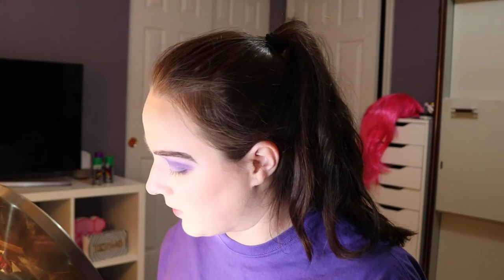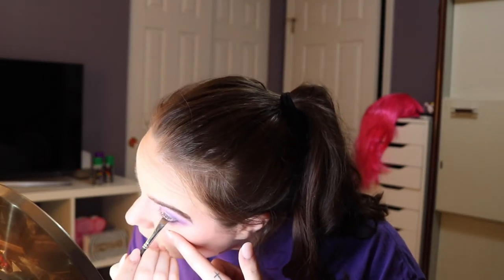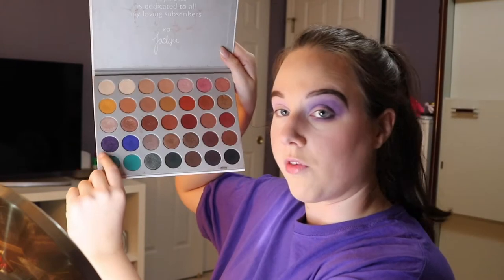And I'm going to go in with my smudger brush, a little bit of a really dark brown slash black, and push that on my lower lash line. And then I'm going to take this purple in the Jaclyn Hill Morphe palette and put that on my lid.